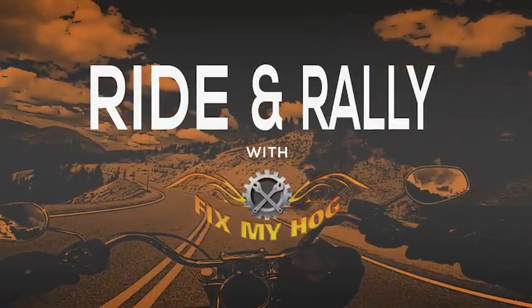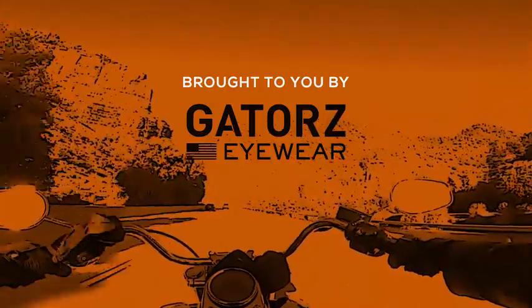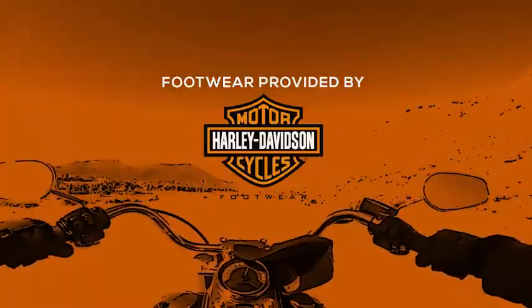Welcome to Ride and Rally with Fix My Hog, brought to you by Dieter's Eyewear — fit, form, function, proudly made in the USA. Footwear provided by Harley-Davidson Footwear. What's up everybody? I'm Nate Beck and you're watching Fix My Hog.